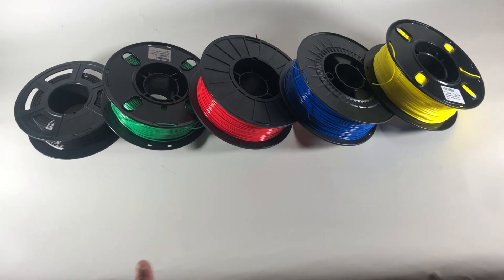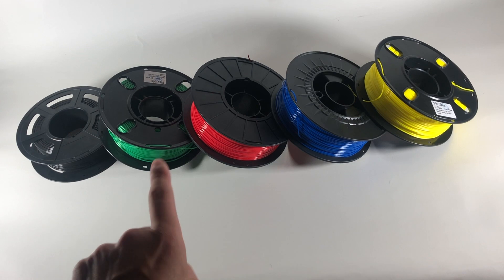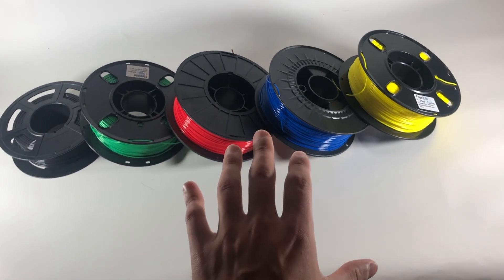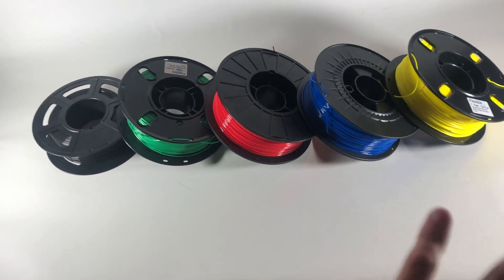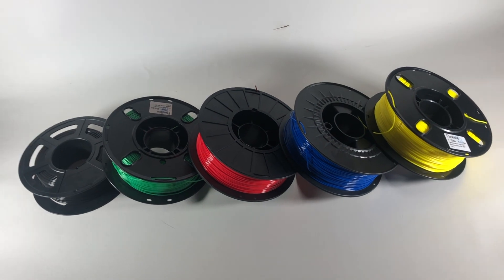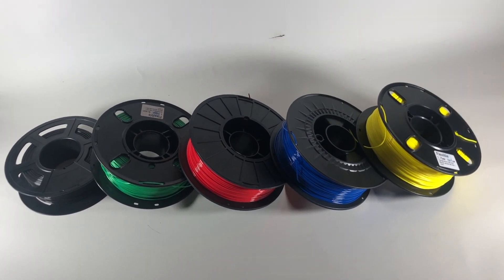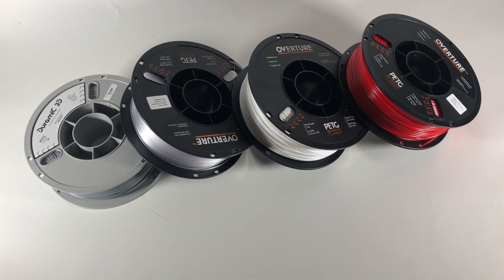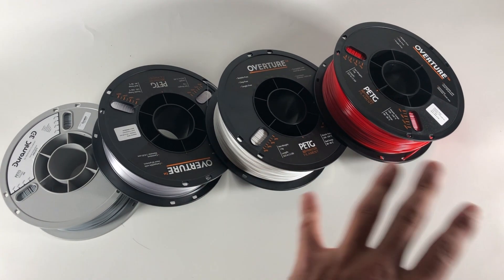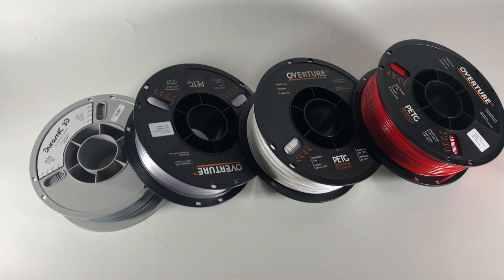Here's some of the filament I use. I have some Sunlu, I have a Best Q — I think that's the name of the flexible filament — and I have some Madhackers Pro PLA. I have about five spools of each of the colors you see here, so around 40 spools of filament total, which in comparison to other YouTubers really isn't a lot. I also have some PETG — some Duramac and some Overture — about nine or ten spools of PETG. Great stuff.